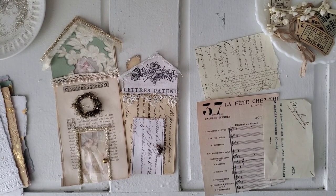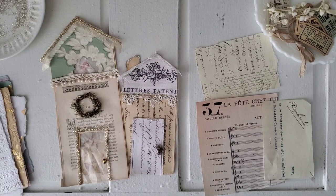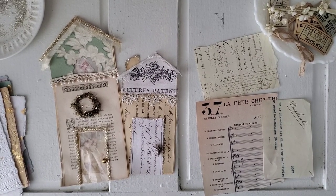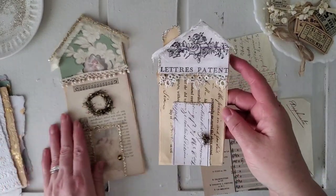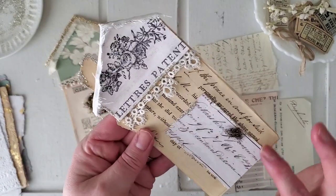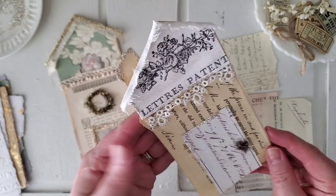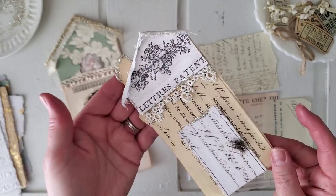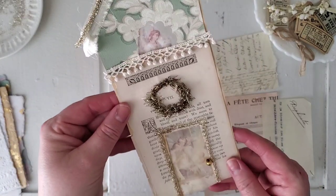Hello everybody, my name is Heather. Welcome back to my channel. Today I am going to share a craft with me video with you guys. I've been making these little houses lately and I thought I would walk you through how I've been making them. They are so cute and they're kind of Christmasy, but this one I feel like could be an all year type of little house, whereas this one is more of a Christmas theme.